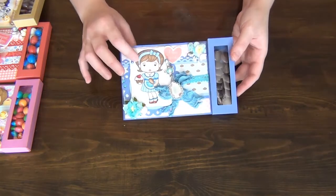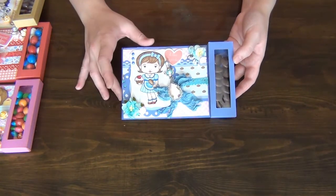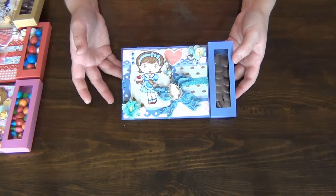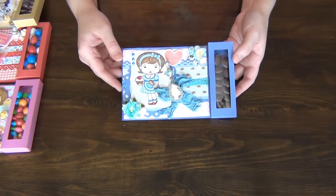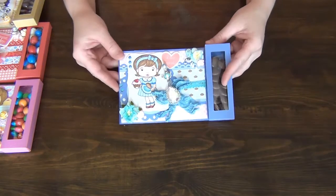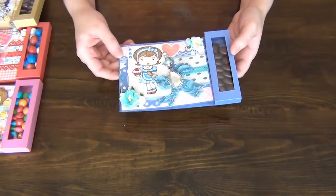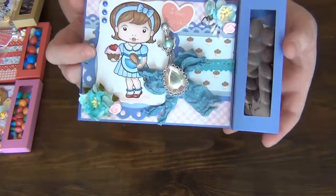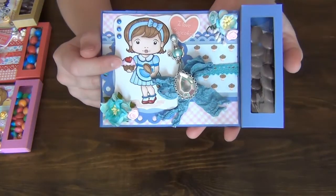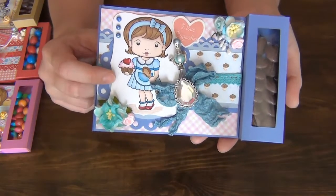So first of all, all of the images that I have used are La La Land stamps and the papers are actually just a bit of a mixture — some of them are Die Cut With a View and some of them are actually Prima papers, and the cardstock is just basic cardstock. So anyway, this is the first one right here and isn't she cute? I love this image. She has a cupcake in her hand so I thought I would use her.